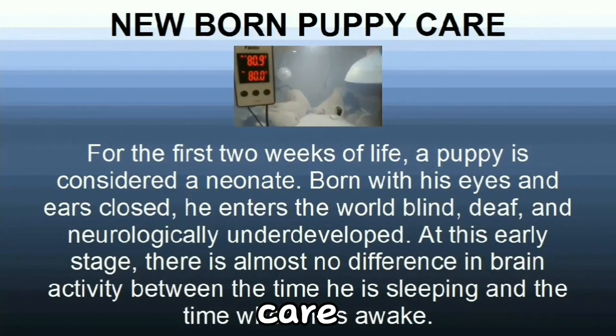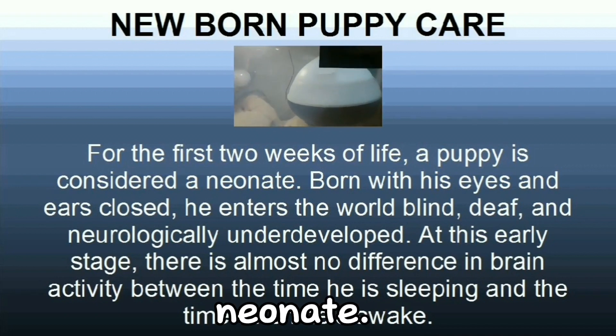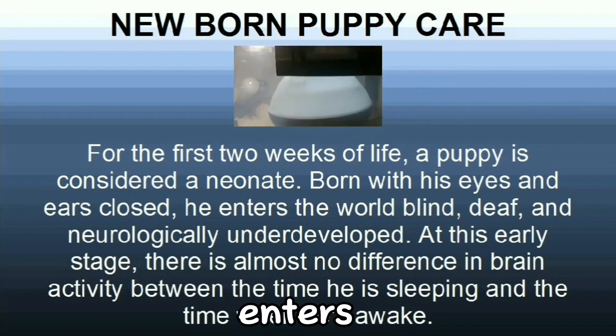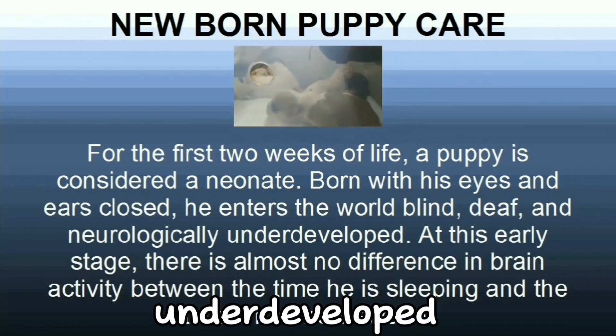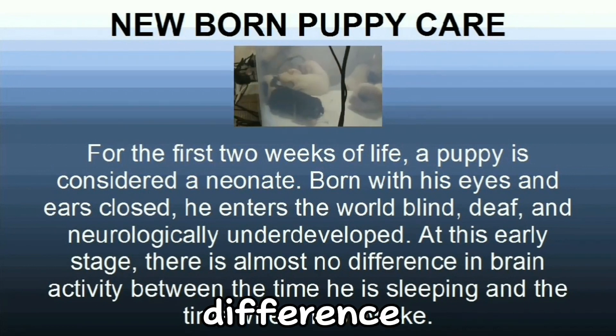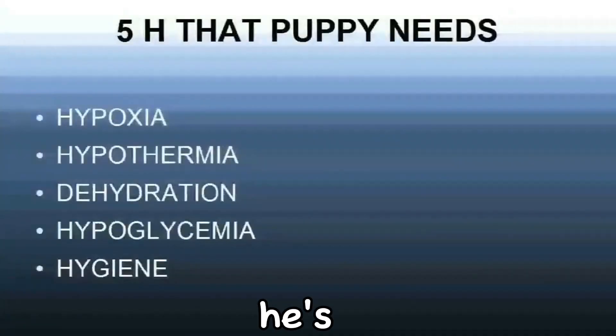Newborn Puppy Care. For the first two weeks of life, a puppy is considered a neonate, born with his eyes and ears closed. He enters the world blind, deaf, and neurologically underdeveloped. At this early stage, there is almost no difference in brain activity between the time he is sleeping and the time when he is awake.